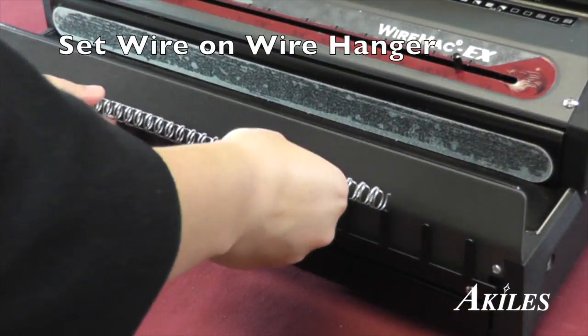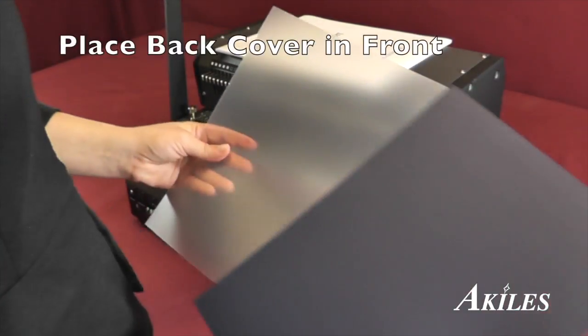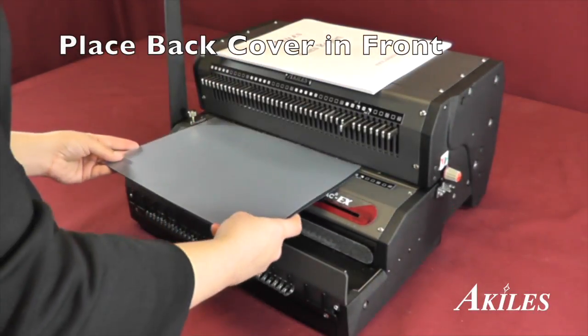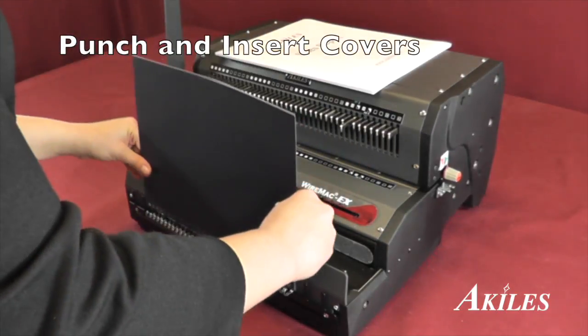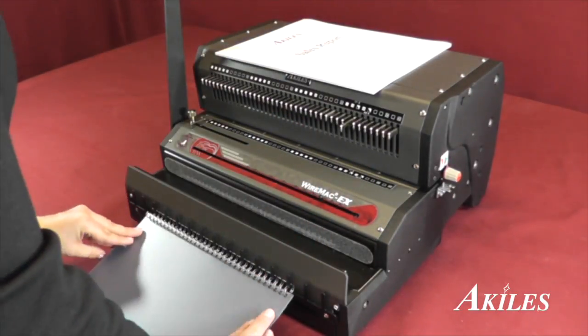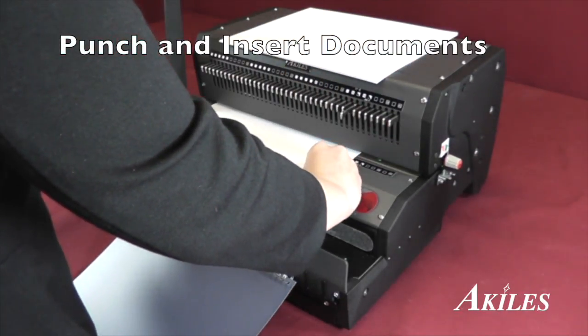Hang your wire on the wire hanger with the narrow loops towards you. Place your back cover on top of your top cover. Punch and insert the covers, and continue to punch and insert your documents.